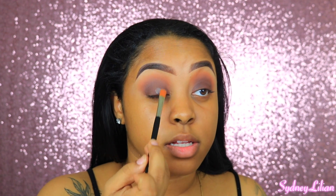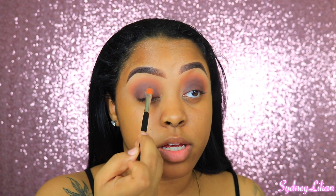Y'all are probably like, 'if you can find one' — I've got all these brushes but I'm looking for a specific one. Okay, this is the Anastasia number 18 brush, so let's go ahead and apply the glitter primer onto the lid.